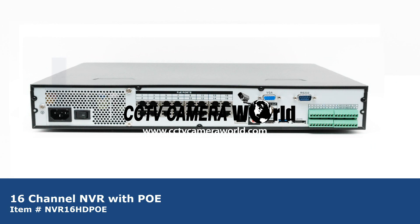On the back of the NVR you have a 12-volt power adapter port, on-off switch, 16 Cat5 PoE ports, network port, RCA mic out and mic in, and a VGA port for a monitor and BNC spot out.